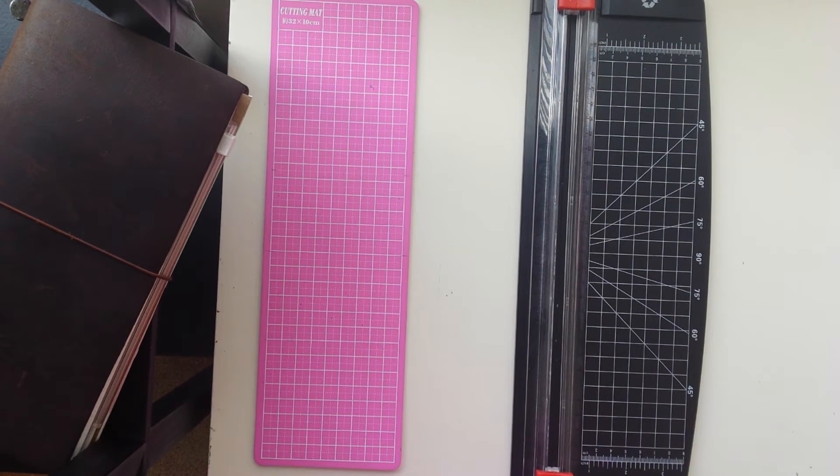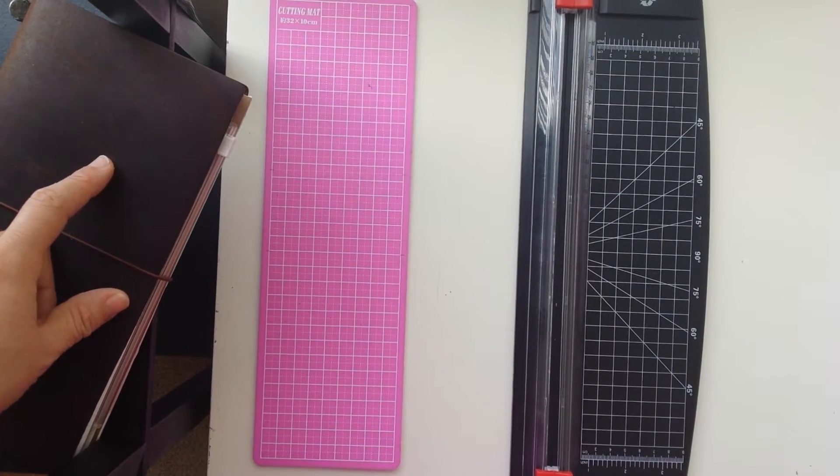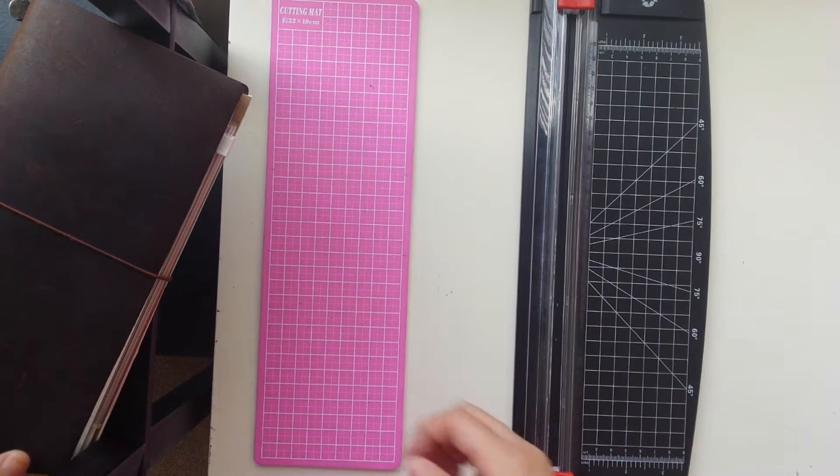Hello YouTubers! I'm doing a video about the products that I use to decorate my Midori Traveler's Notebook. I just wanted to show you guys some of my favorite products.